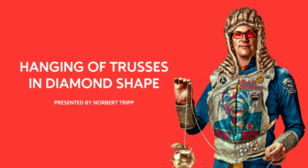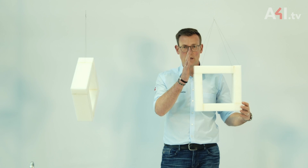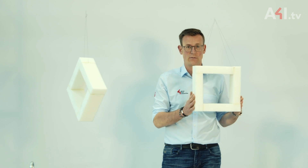If however the square truss with four main chords is hung rotated by 45 degrees, this is no longer guaranteed. In the case of a normally suspended truss, the loads are supposed to be equally divided on the main chords and to act vertically — in other words, the load direction corresponds to the orientation of the sides of the square.